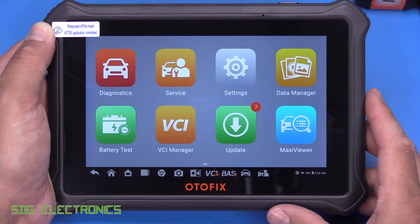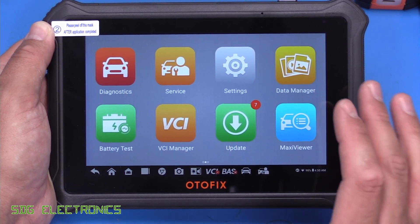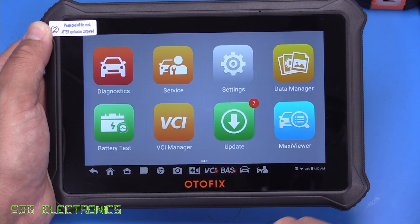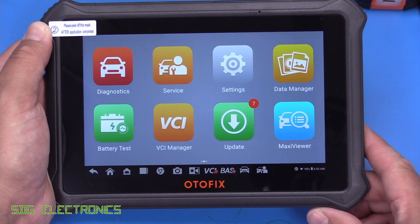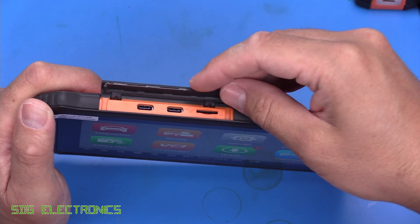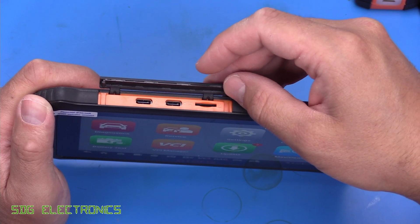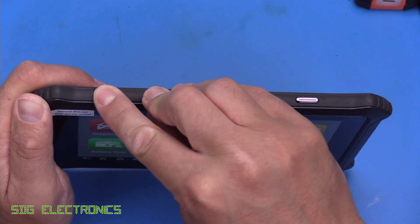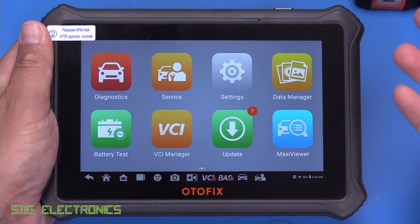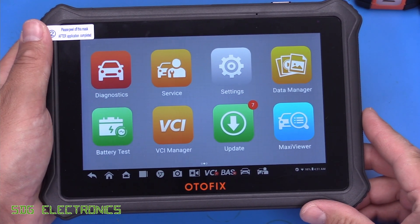The tablet itself is an Android 9 tablet with custom Autel software running on it. It's got a pretty decent 7-inch screen with a resolution of 1280 by 800 pixels. It's got various connectivity on the top: a USB-C charging port, USB-C on the go, and an SD card slot. It also has Wi-Fi 5 built in so that you can do all of your updates or upload data through that wireless connection.